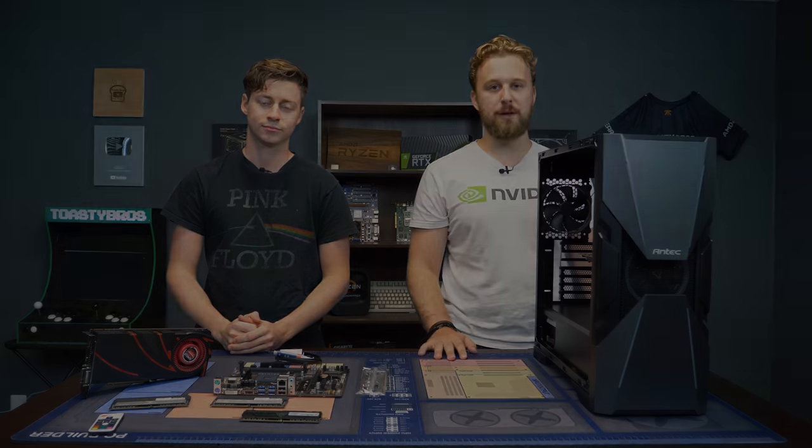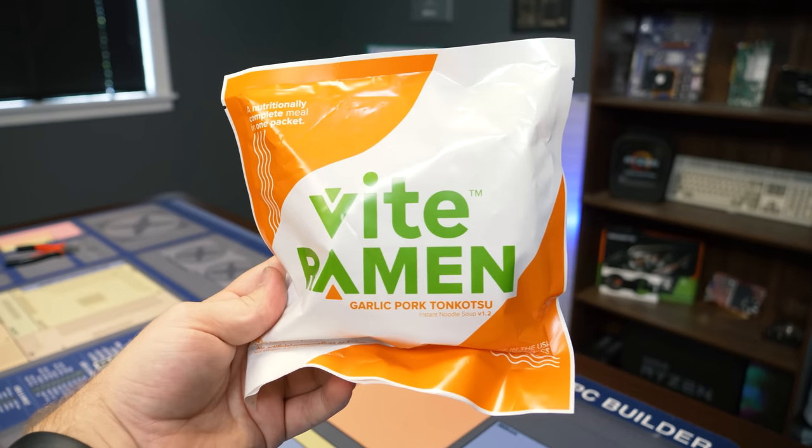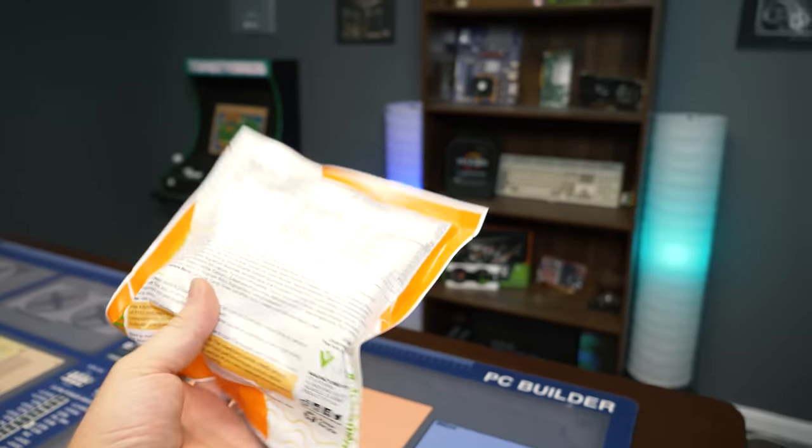But first, a word from today's sponsor. Today's video is brought to you by Vite Ramen, some of our favorite ramen out there. Now you might be wondering why as a tech channel we would want to partner with a ramen company. Well, Vite Ramen was founded by twin brothers Tim and Tom.